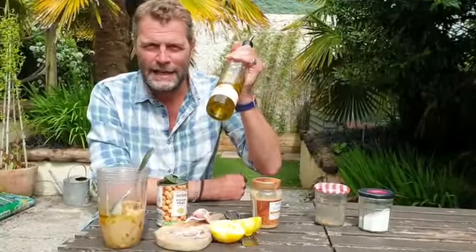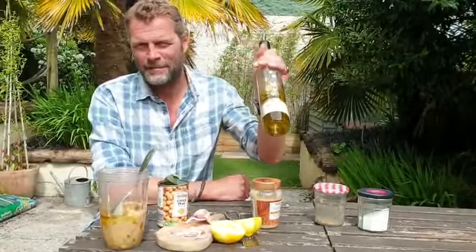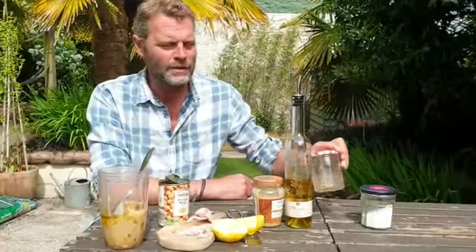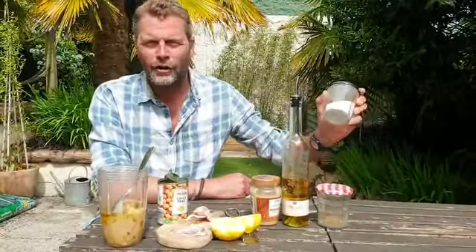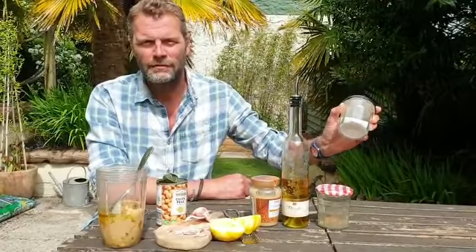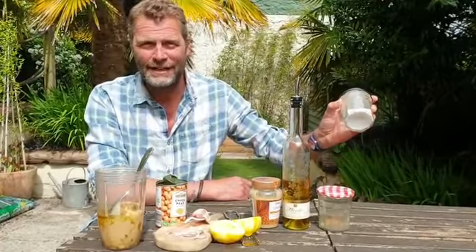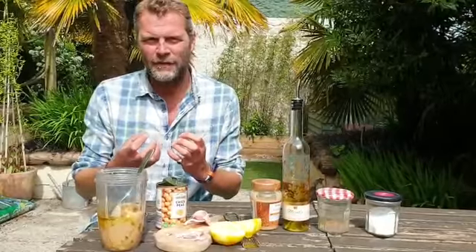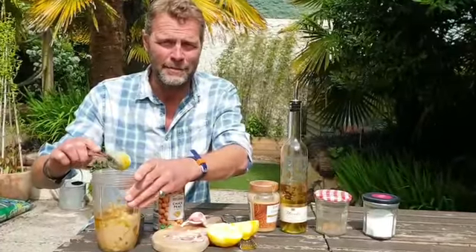It makes it really creamy and adds amazing flavour too. And then I put a good pinch of ground coriander because that's personally how I like it — it goes really well with the lemon. And a really good teaspoon of salt, because the chickpeas themselves are really bland and so it just brings those flavours together and makes it a bit more punchy. And that's it — literally going to put the lid on and blitz it up. See what happens.